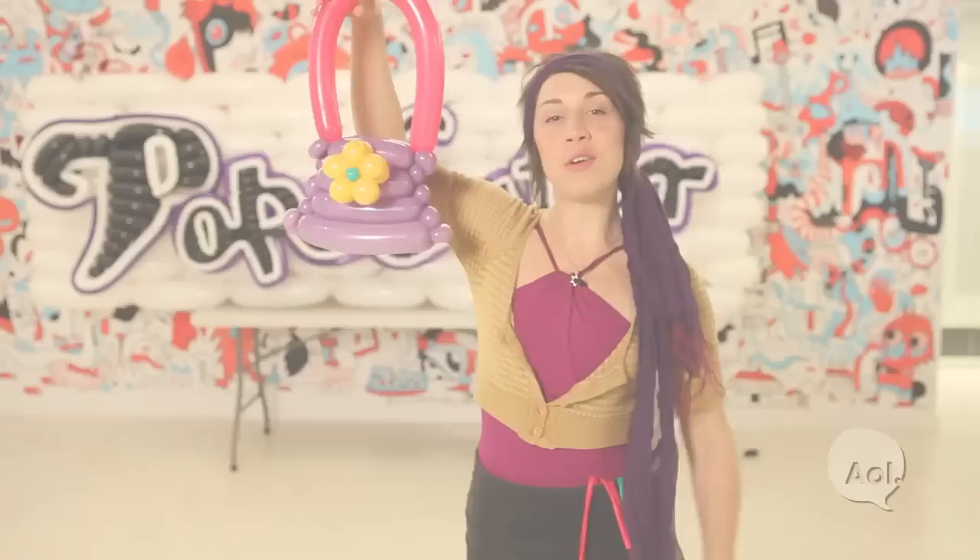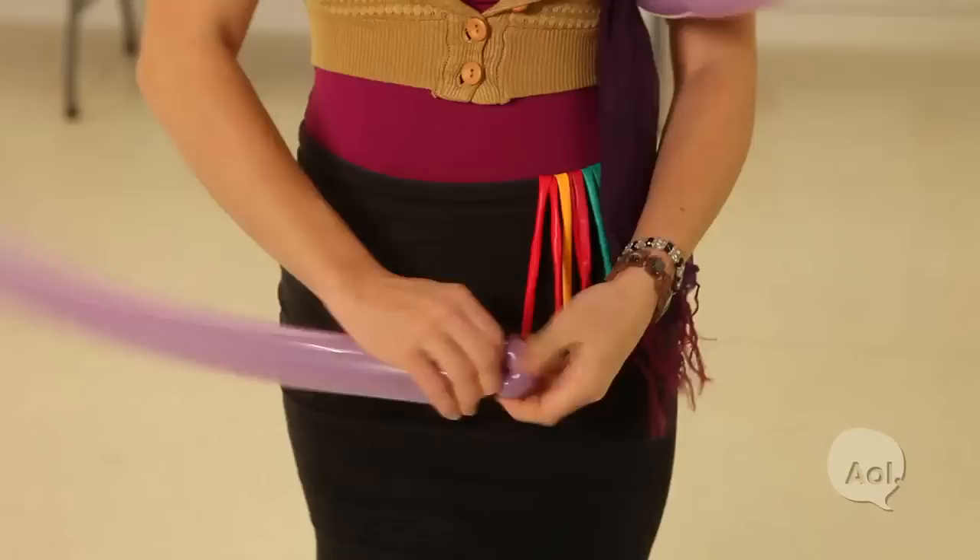Hi, I'm Katie Balloons from TLC's The Unpoppables, and today you've got a balloon purse. Hey ladies, looking for that perfect accessory when you're going out on the town? I'm going to show you how to make a balloon purse. Here we go.